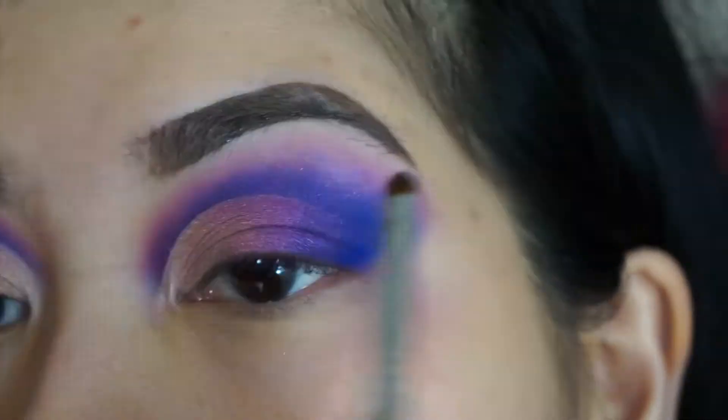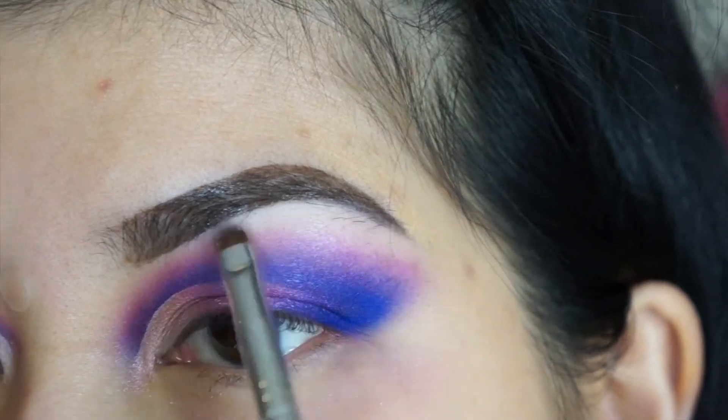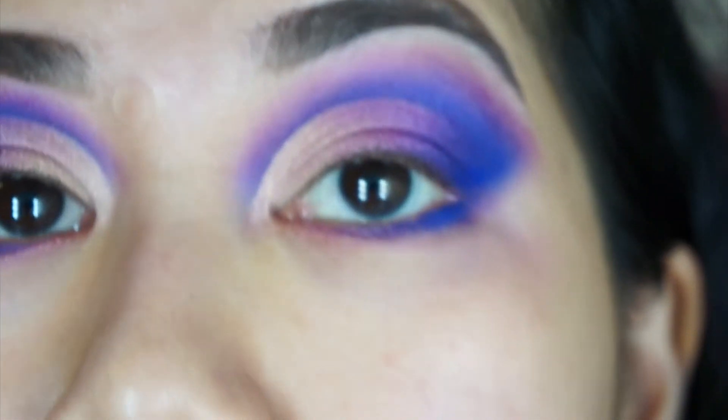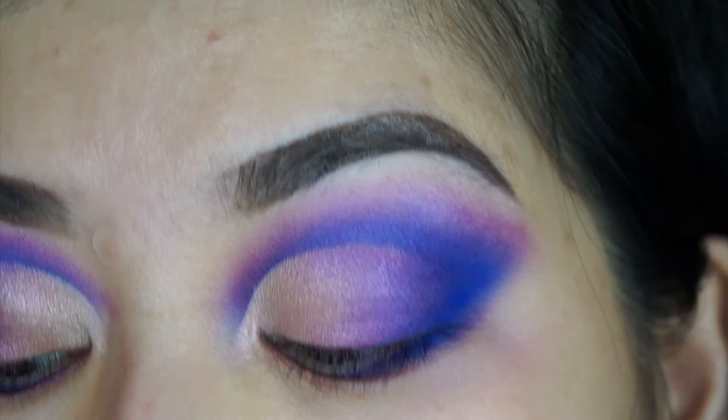Then I use an off-white to highlight my brow bone. Pretty much using the same color schemes for the bottom — I deleted that footage because all you could see was the top of my forehead.